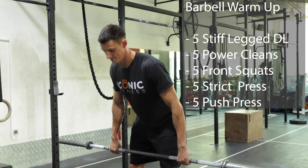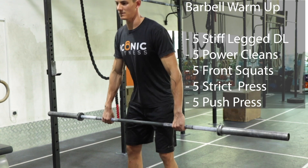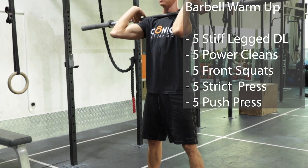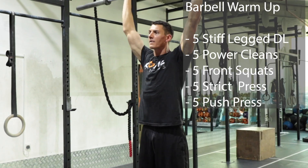After that, a quick barbell warm-up. As always, we start with a set of five stiff-legged deadlifts — get a nice big stretch in those hamstrings — five power cleans from just below the knees, five front squats, five strict presses, five push presses.